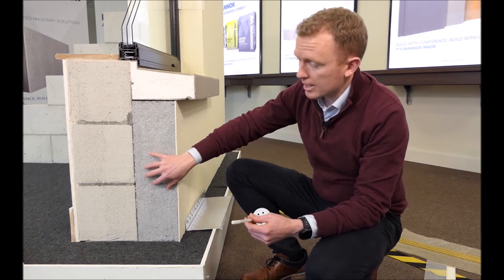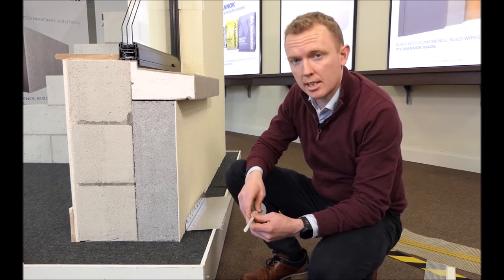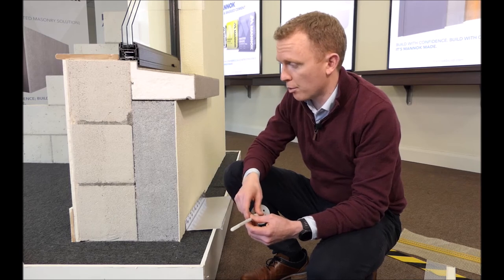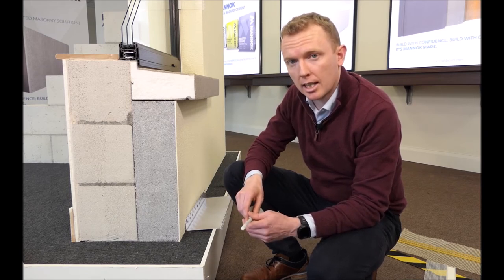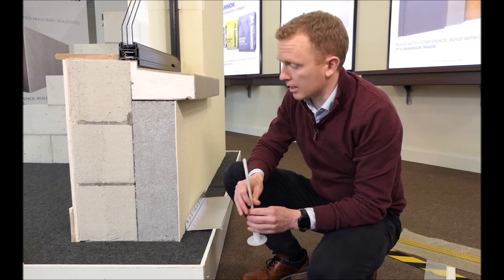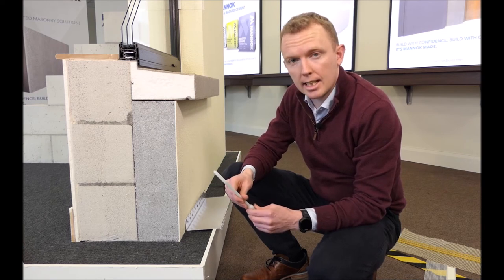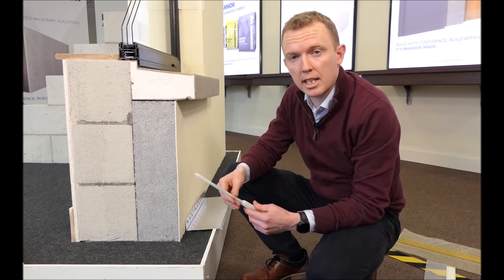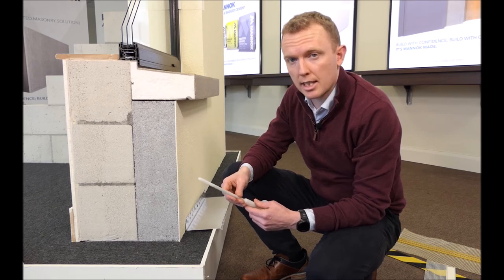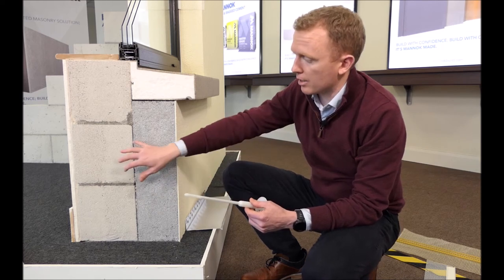Alternatively, you can stick the insulation to the blockwork using a special adhesive that comes in a 25kg bag — just add water, mix it up, apply it to the back of the insulation board, and place the board against the aircrete block, keeping it plumb and straight. In some instances when using adhesive you don't need mechanical fixings at all, depending on the system and system provider. Using adhesive is probably a speedier and more cost-effective option.